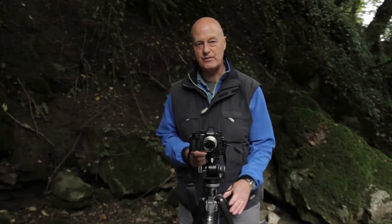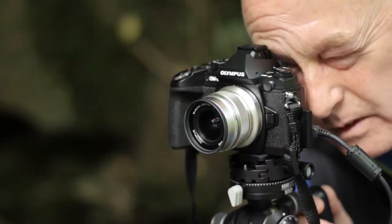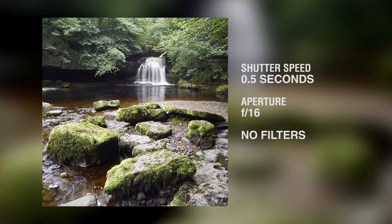I'm going to start here by taking a photograph with no filters at all, just a straight shot. The problem with that particular shot is that I'm getting quite a lot of glare off the water and I'm finding that quite distracting in the bottom corner of the shot.